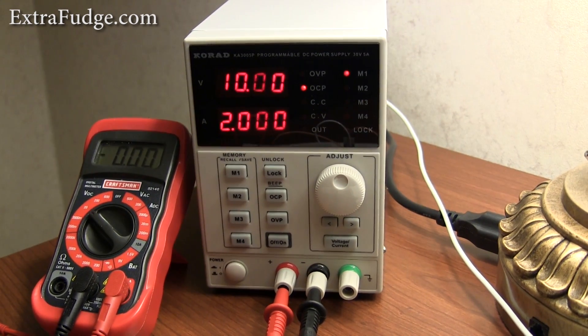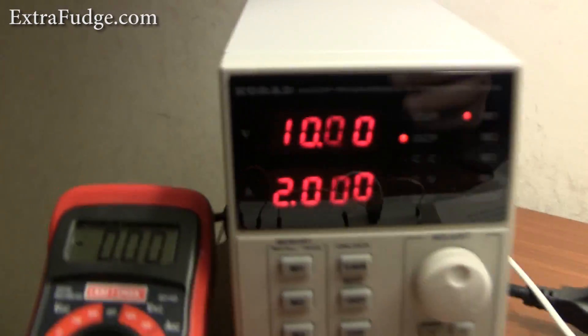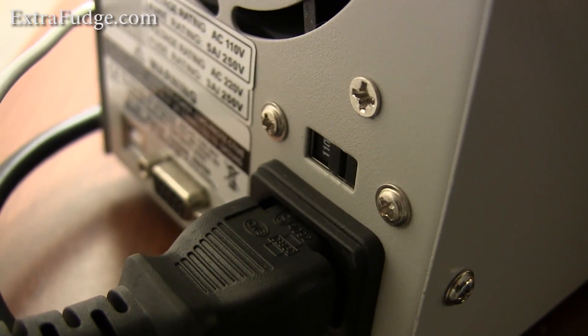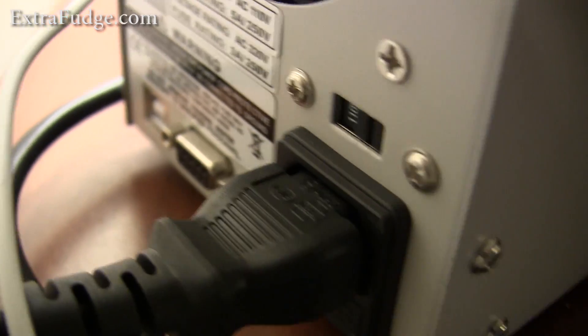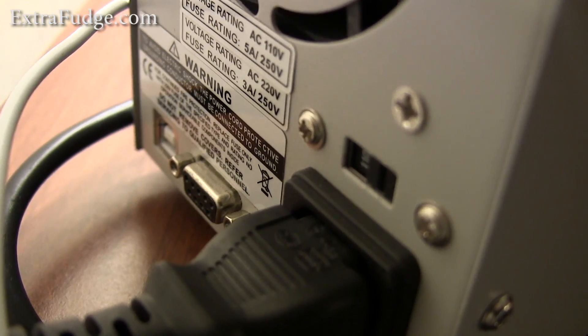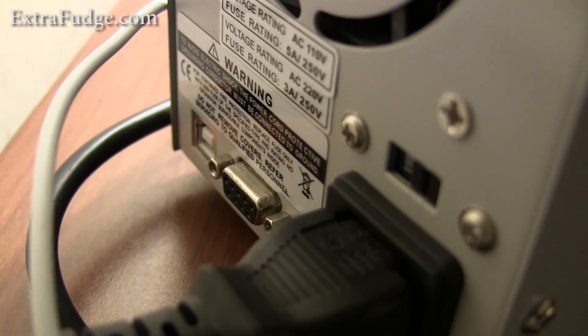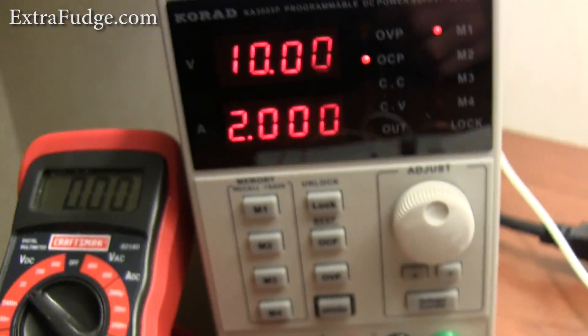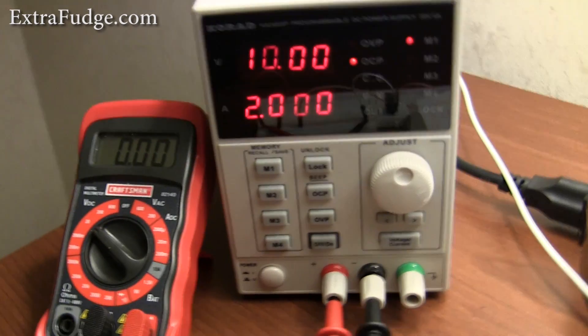But before I do the tests, I wanted you to also hear the fan in the back. In the back you have the power plug, an RS-232 connector, and a USB port. This is used to control the device with your computer, but I'm not going to demonstrate this this time. If there is a demand for that, I'm going to post a video of how the software works.